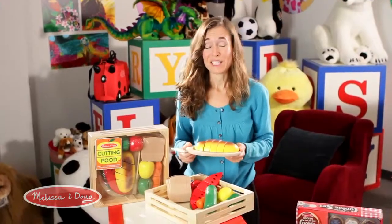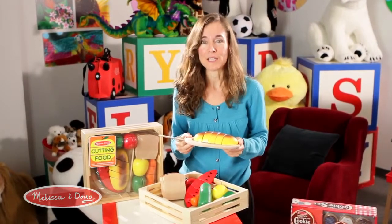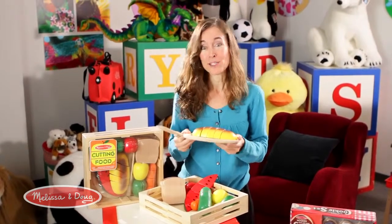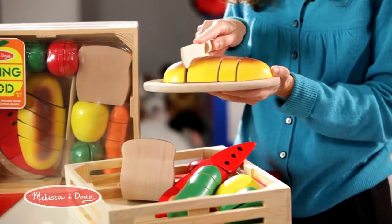One of the things that gets me so excited about these toys is that from the outside they look just like a simple food play toy, but there are so many different ways to use this toy. First comes the simple aspect of just cutting.